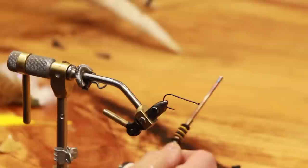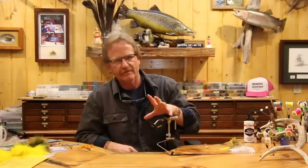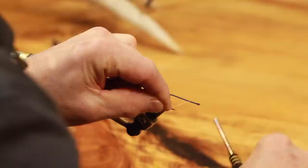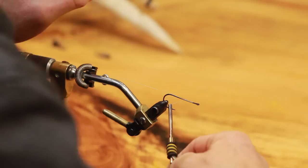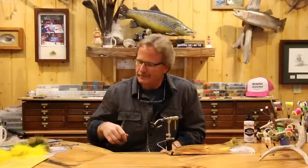We're going to start this fly using GSP 100 thread. What we're going to do with this hook is break it down in thirds - you can go to the halfway point if you want, but start somewhere between half and a third. We're not worried about covering the hook because we're going to cover it with materials. Basically we want it really light because we want this tail to float - we don't want anything to drop and sink.